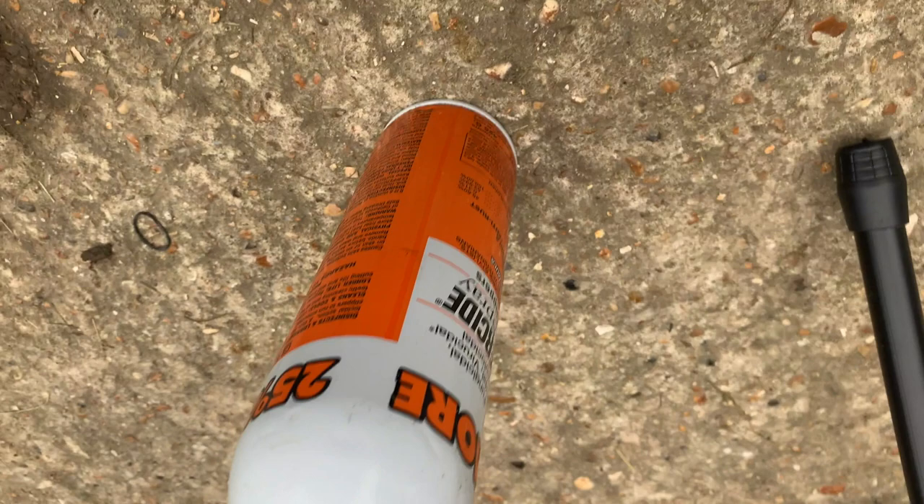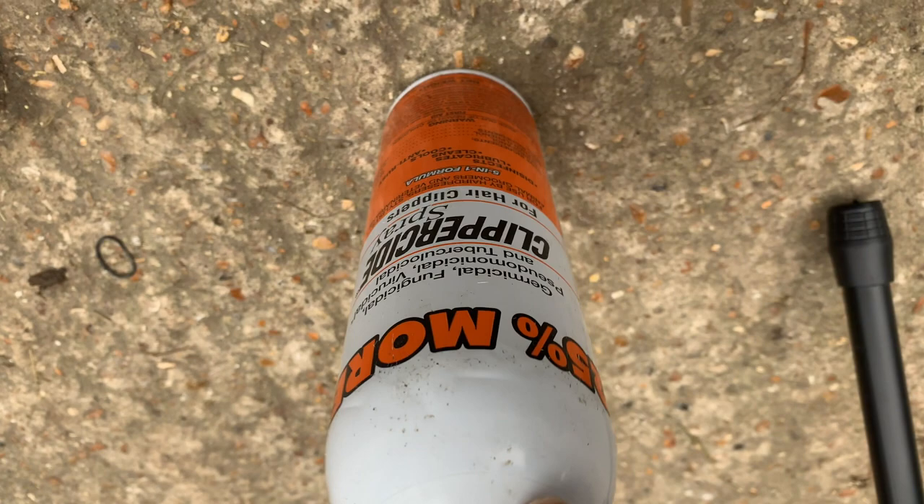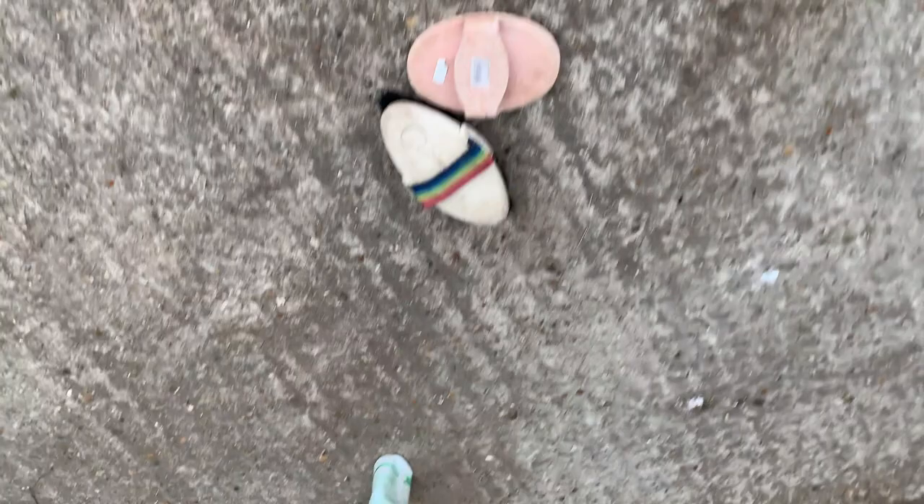Next to us we have this clipper spray, which is really good for lubricating and disinfecting the blades. I use this regularly — probably every 10 minutes — as it's also really good for keeping the blades nice and cool so that you don't burn the horse. I also add clipper oil every 10 minutes, as it's again important to keep lubricating the blades.